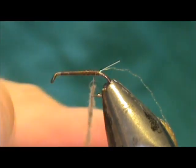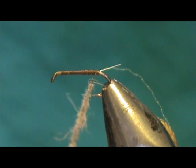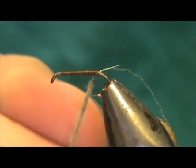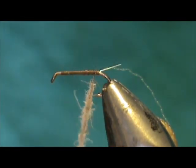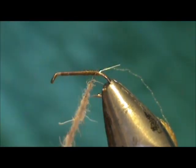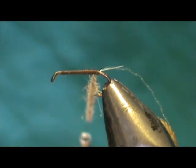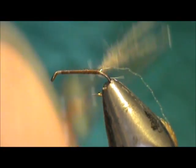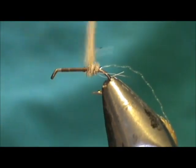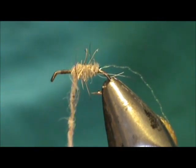A lot of times when you're using hare's ear, it's good to wax the thread first — just 100% beeswax is great for it. There's a lot of caddis in the fall and this is a good pattern for imitating them in the middle water column, like a pupa or a diving caddis. So we're going to wrap this forward.